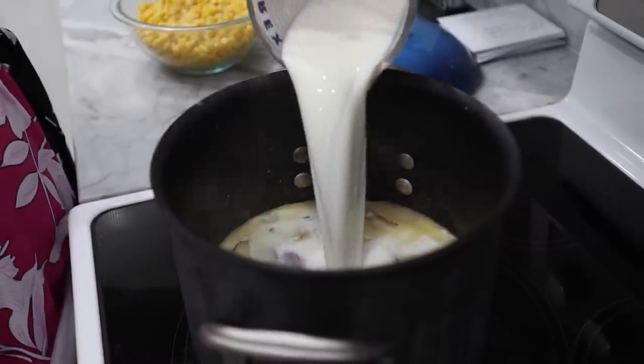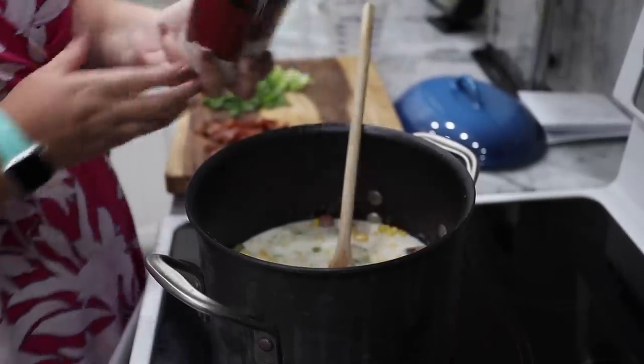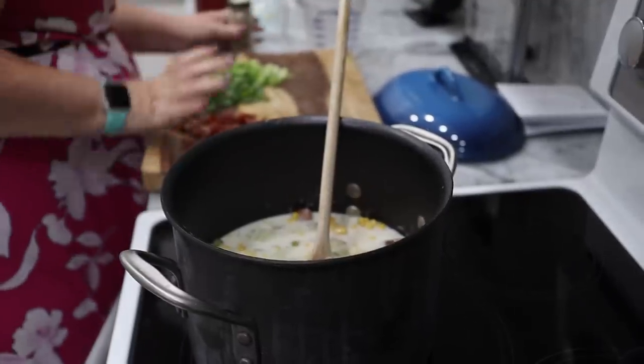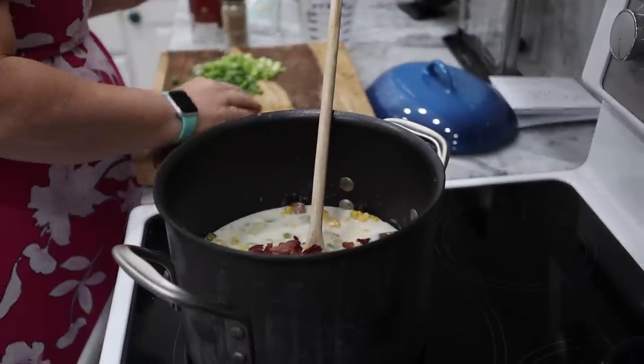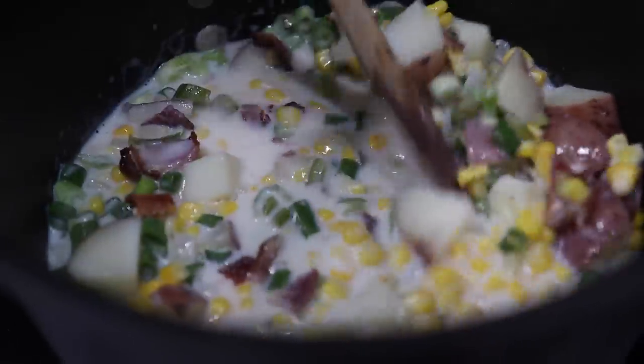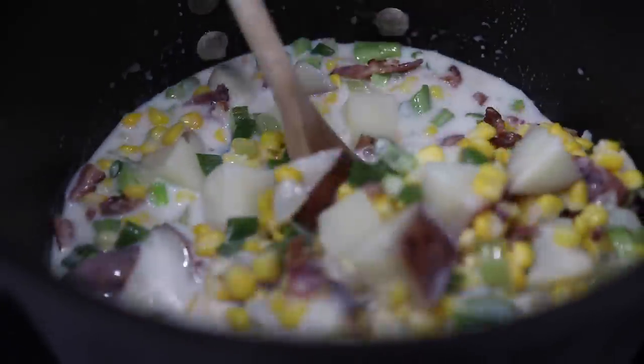I wish y'all could be here right now and smell this kitchen — it smells so good between the bacon and the chowder. We're going to add our two cups of milk and our two cups of corn, then add our bacon, our spices — salt, just a little bit — and our white pepper. Then the green onion, and cheese is last. Season the salt and pepper to taste. White pepper is stronger, so don't go overboard. And since I use low-sodium chicken broth, if you use regular, don't use as much salt. Let it simmer for about five to eight minutes until it gets that thick consistency from the milk.